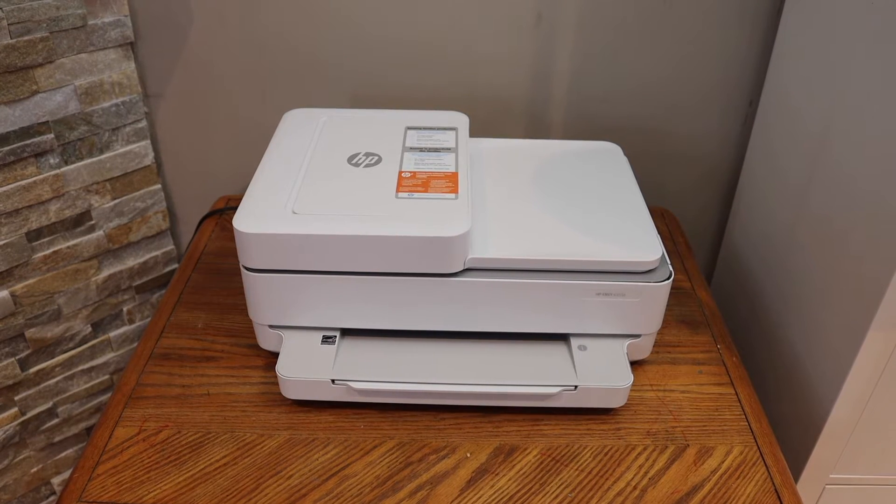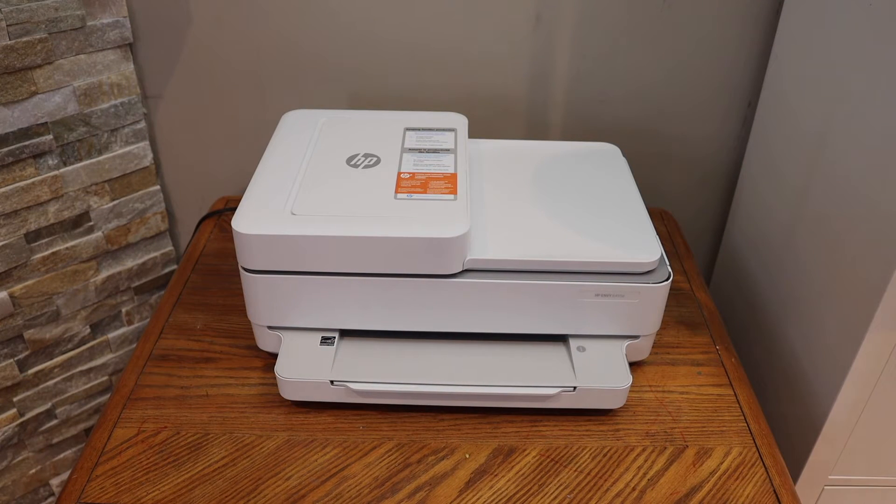In this video I'm going to show you how to do the Wi-Fi setup of your HP Envy 6420E printer.